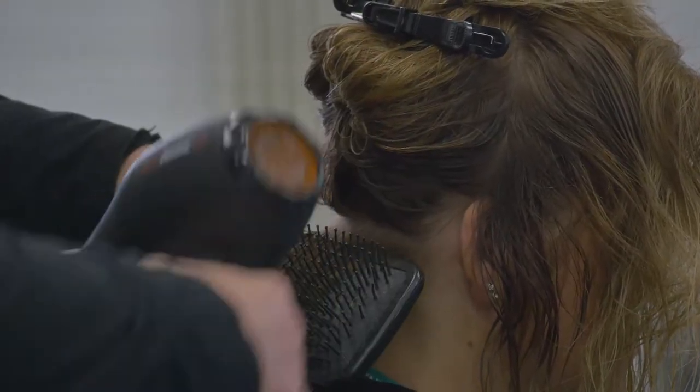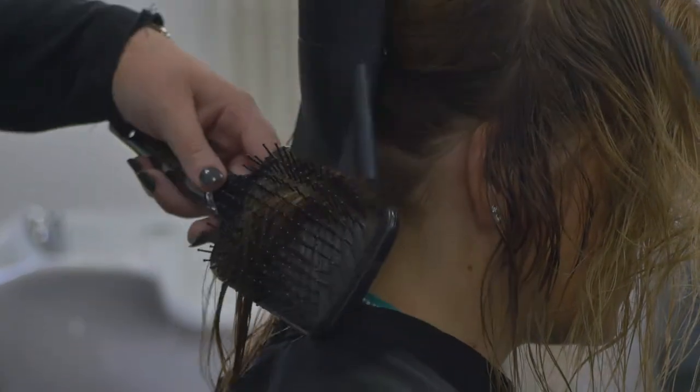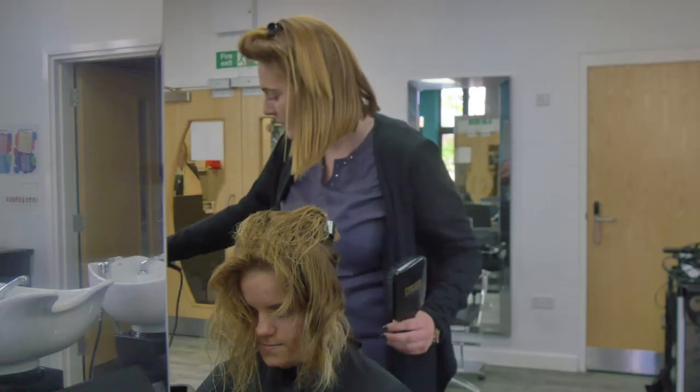Ensure that the dryer is pointing down the hair section from root to point. This will make sure that the cuticles are kept flat and smooth. You need to concentrate drying the root area first, then the mid-lengths and then the ends.